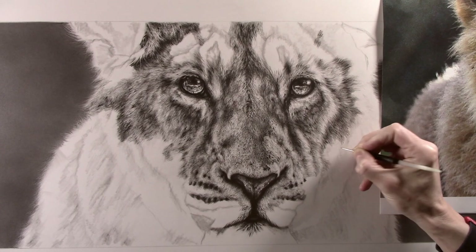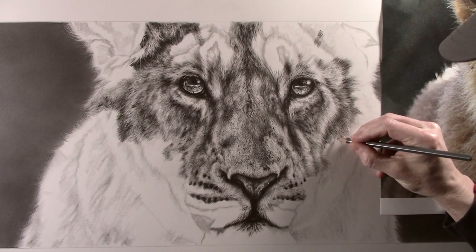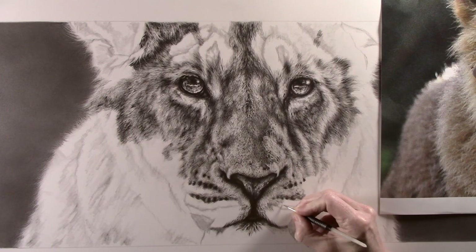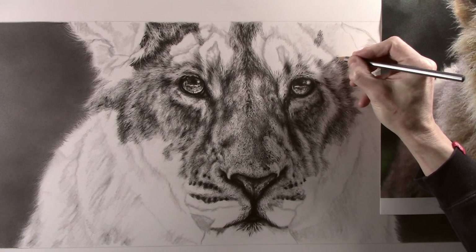For the past couple of weeks I've mainly been working on fur texture. I don't tend to work solely in one area — I work over the whole picture, adding a bit here and a bit there, until eventually the whole picture is built up. After that I can start to look at building more strength into the shadow areas when I can look at the whole picture as one.